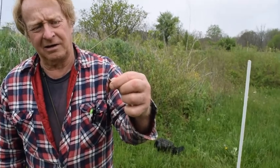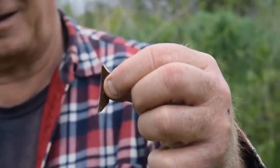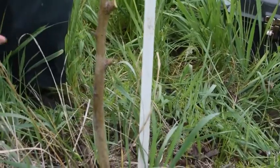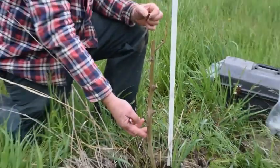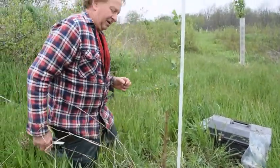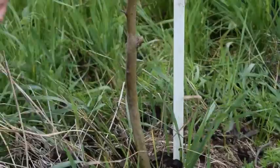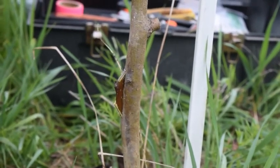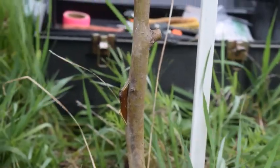See how the back side of this scion is slightly concave? And this side of the rootstock is slightly convex. So I'm going to put the graft on this side of the rootstock so that the concave back of the scion will match the convex side of the rootstock. We can see the concave cutting is fitting in perfectly to the convex rootstock.